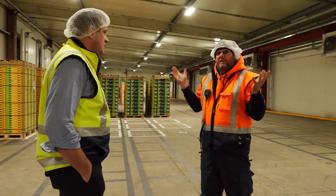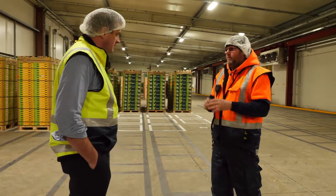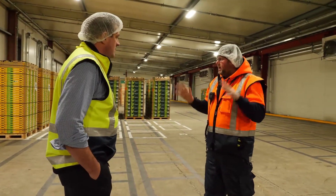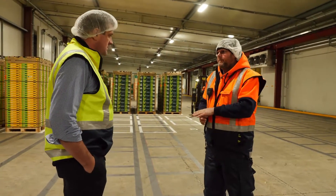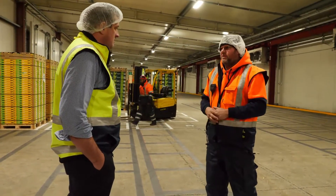As you can see, the entire area is sealed — we don't have any rodent problems, we don't have birds in here, nothing like that at all. It's all clean, tidy, and contained. Most of all it's chilled, so obviously the longer you can chill the fruit the better it's going to be prepared and the better it's going to travel.